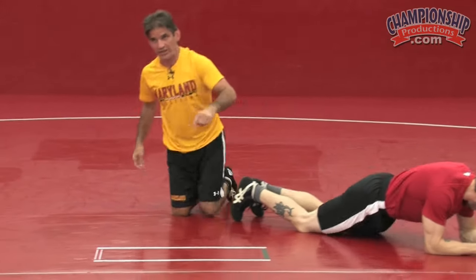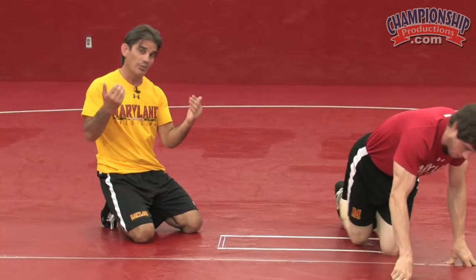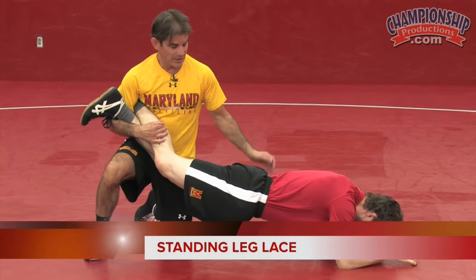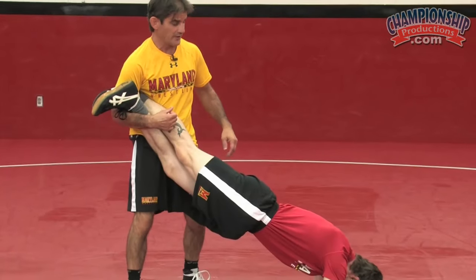I prefer to stay on the mat with my leg lace. I do not like to stand up — a lot of kids will try to stand up, sometimes even all the way to their feet.